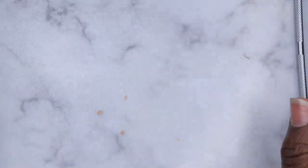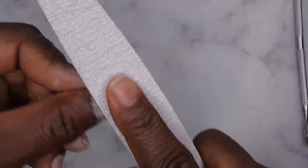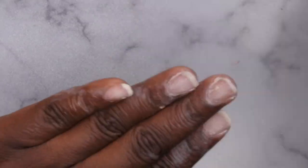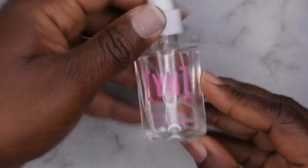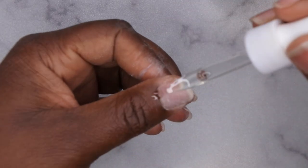I'll show you guys how I do that. I'm going to take my 150 grit file and just lightly file that right off the top surface of my nail. Then you'll want to take some cuticle oil and apply that to all of your cuticles, and actually I'm going to apply it to my nail bed as well, just to really rehydrate everything.